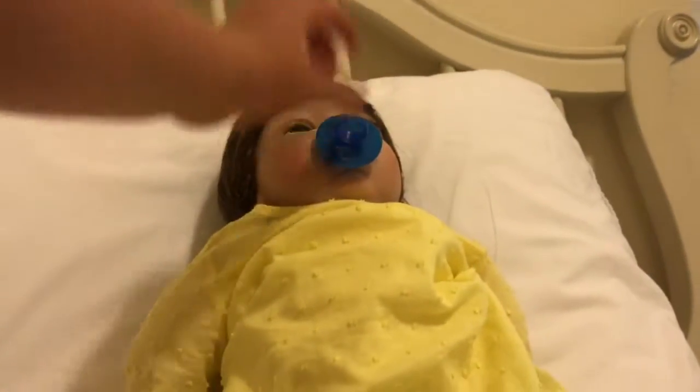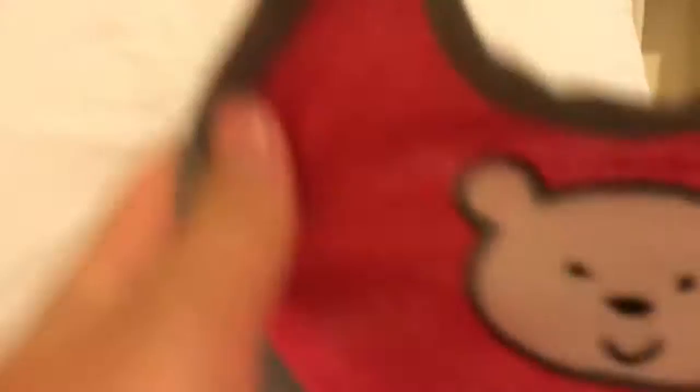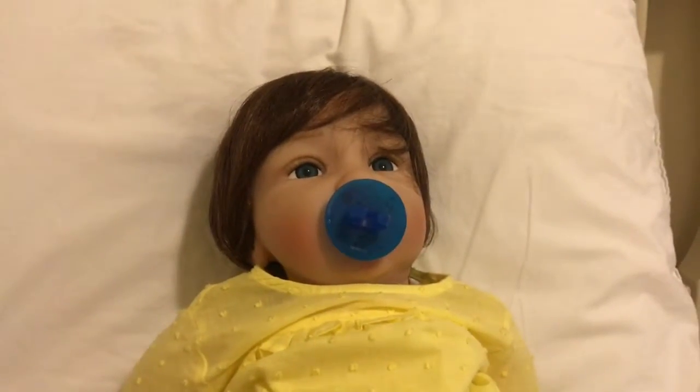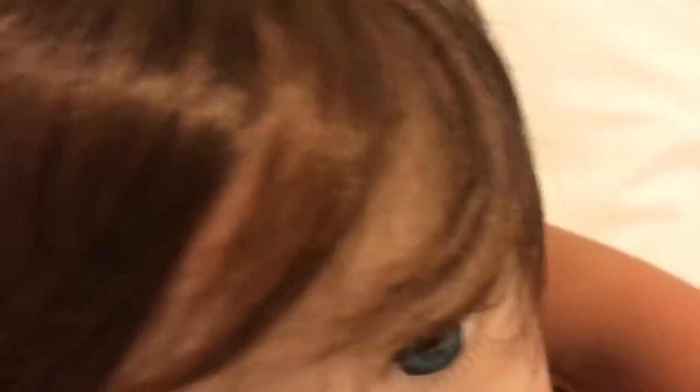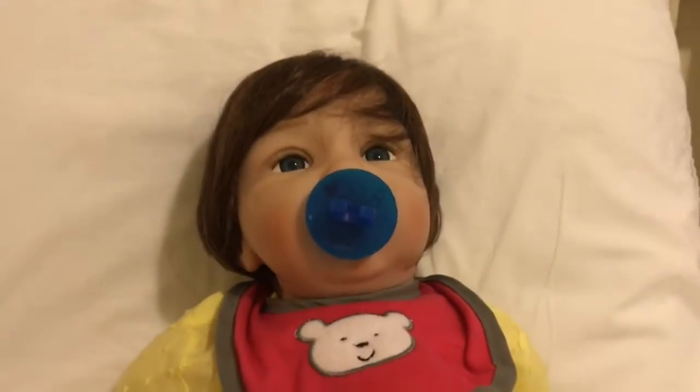I forgot to tell you guys, but I changed Ginger earlier today so she's in this yellow outfit because she was in those clothes from her night routine. I have this bear bib for her that originally came with Mallory, but I'm deciding to donate it to Ginger — it fits perfectly on her, look how cute!